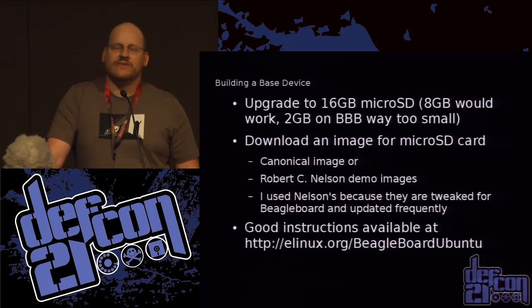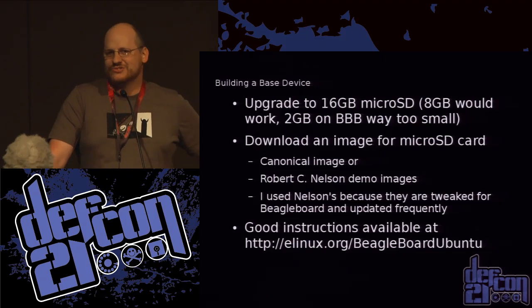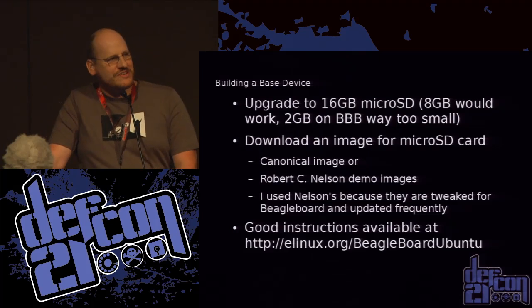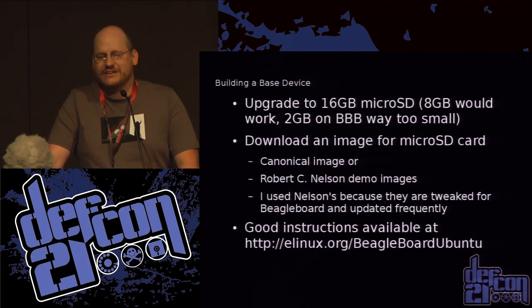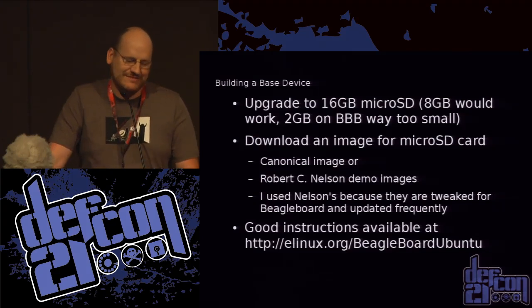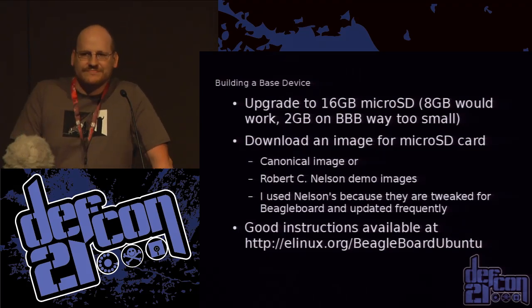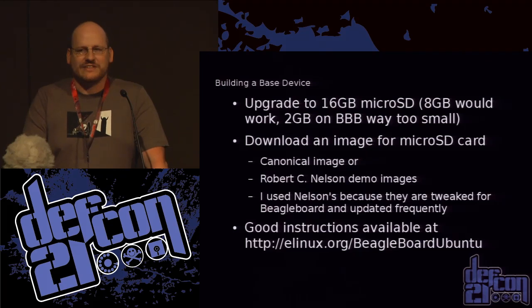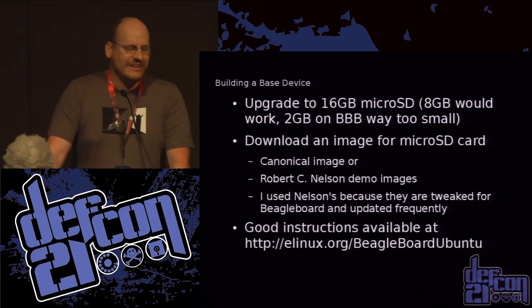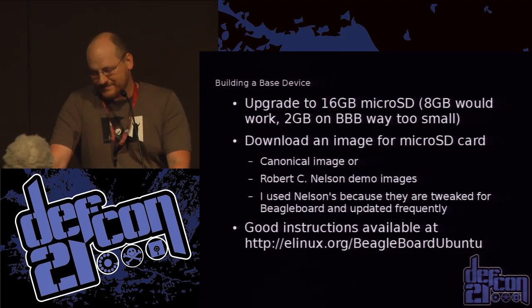Now that I have an OS picked, it's time to install it. On the BeagleBone Black in particular, it has two gig of internal storage, which isn't quite enough — the image for the deck is over six gigabytes. So what you want to do is get a microSD card and create an image. If you're going with Ubuntu, you can go to Canonical and get their images, or there's a guy named Robert C. Nelson whose branch of Ubuntu I chose because it's nicely optimized, updated a lot, and you can find good instructions at the link provided.